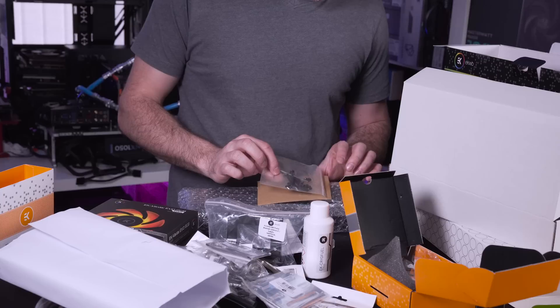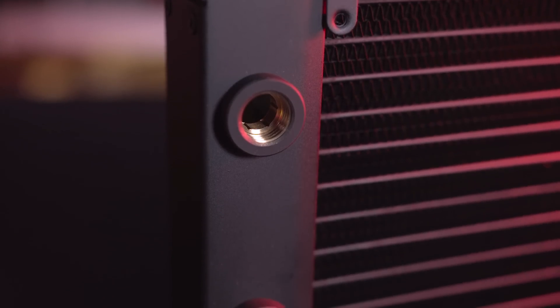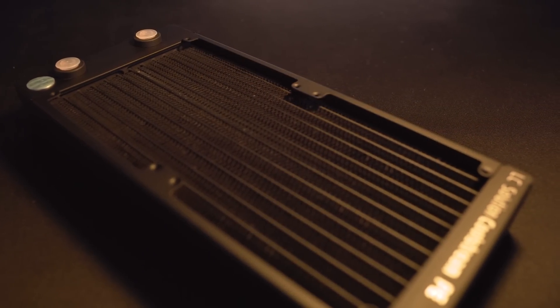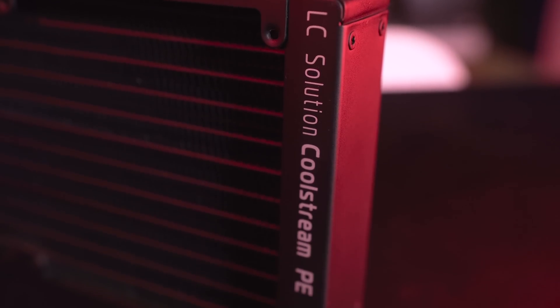It's kind of these little touches that make me really happy about this whole kit. The radiator itself has your conventional threaded fittings, it's really good quality, feels really solid and I really like the matte finish on there as well and also the Coolstream logo branding.